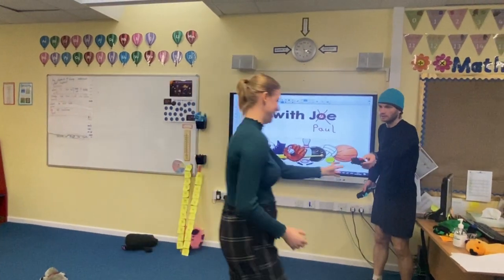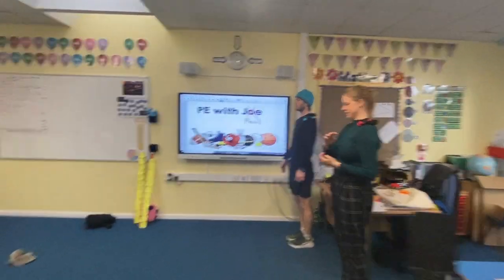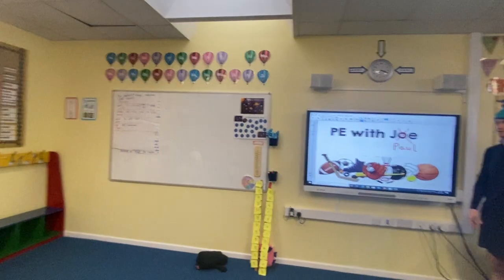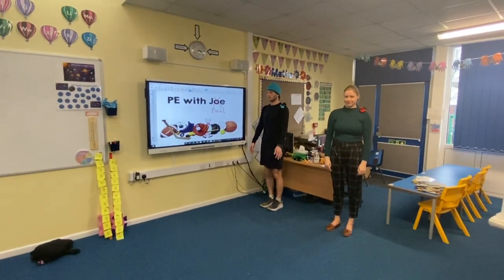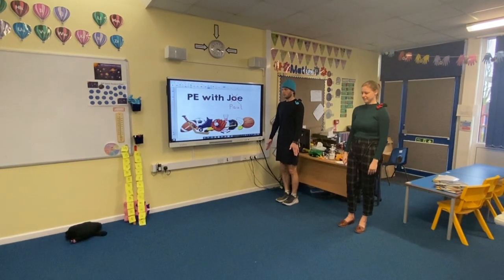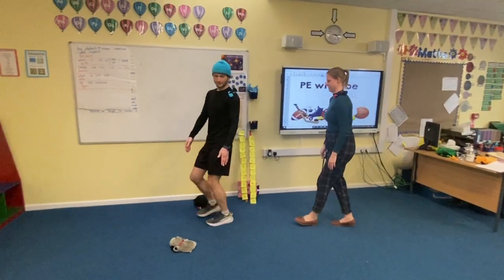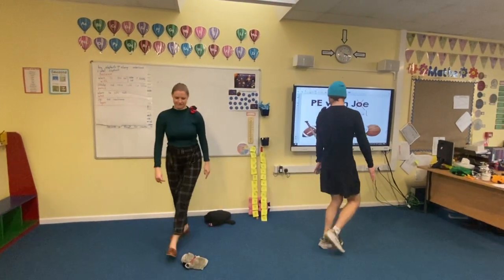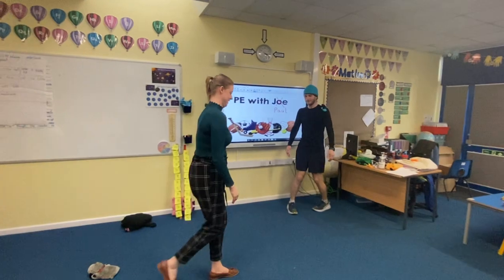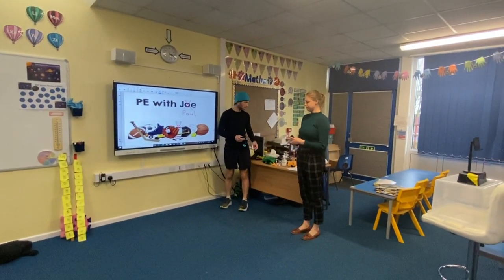Should we make it a bit interesting — should we make it a race? Okay! So you've got it on your shoulder. If we go too fast we'll drop it, so remember we are practising control. Mr. Lake, would you like to start us off? Ready, steady, go! Lovely — we both did it without dropping it!